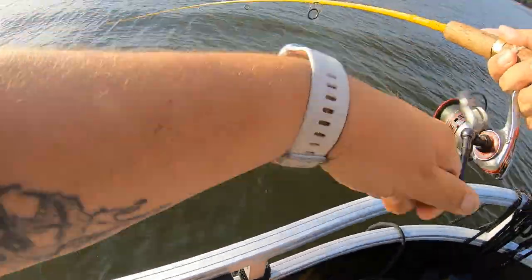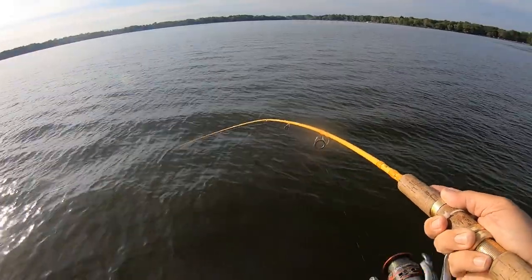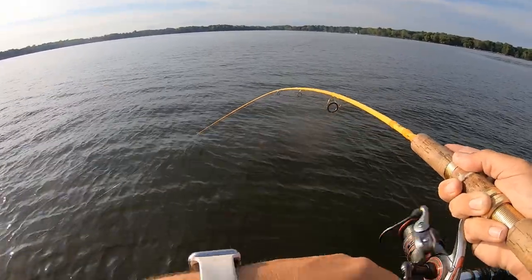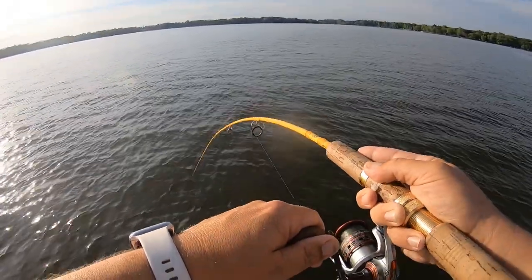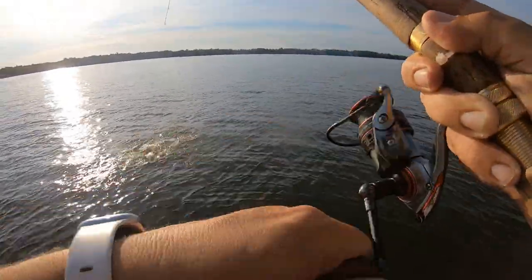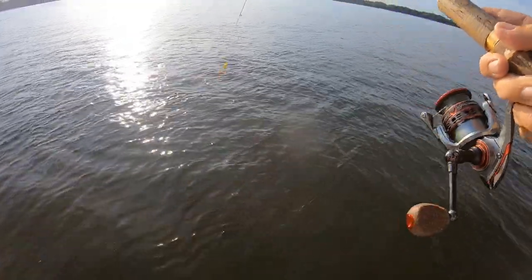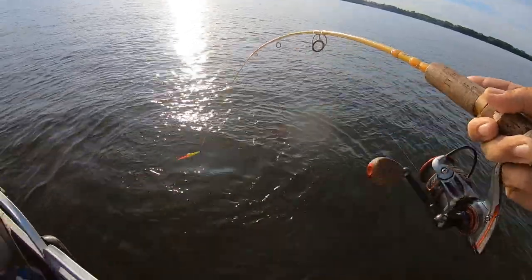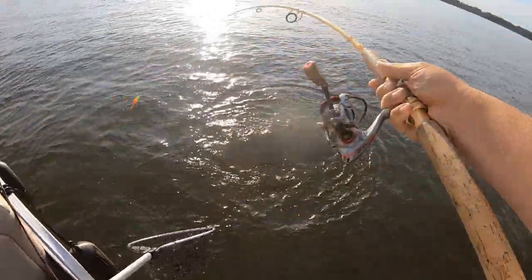There's a fish right there, kind of zipping some drag on me — decent sized fish, wonder what this is. Feels like a sunny, it's a big one, got some backbone to it. Holy cow — it's running! What the heck is that you guys? Oh yeah, it's a nice nice northern! Okay, gonna have to net that guy. That's a decent fish actually — if I can get him I will take him.